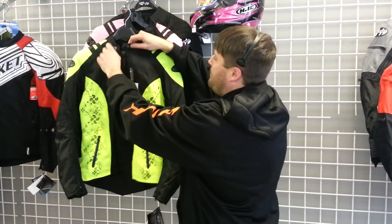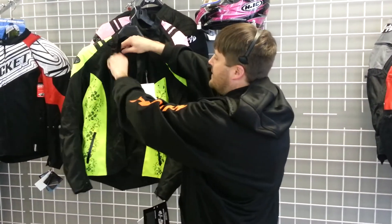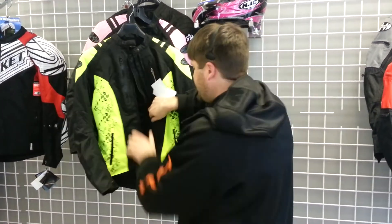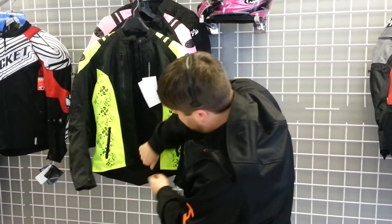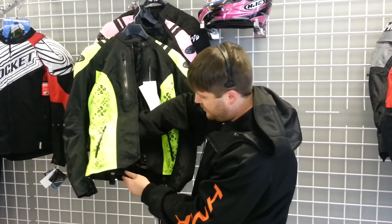You open it up, you got a removable quilted liner. You also got the second layer — that's the waterproof layer there. The quilted liner is fully removable. Take that out in the summertime so you're not getting hot and sweaty. It's got a drop back to cover your butt crack up. It's also got the snap closures here — you can snap those right into your belt loops and your pants so you don't have to worry about the jacket riding up while you're going down the turnpike.